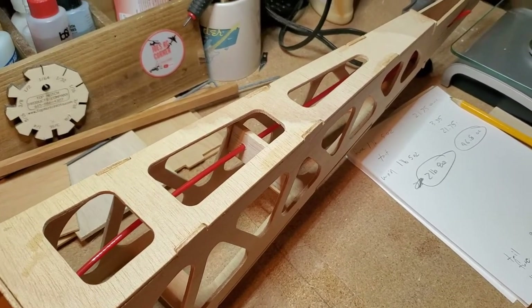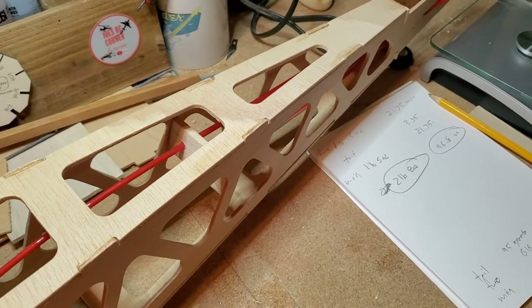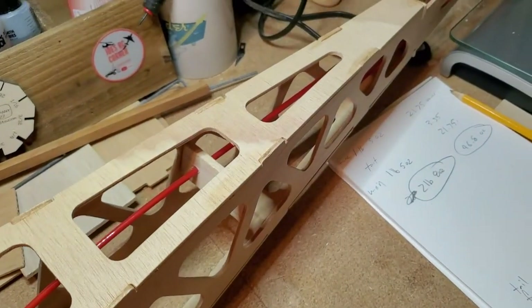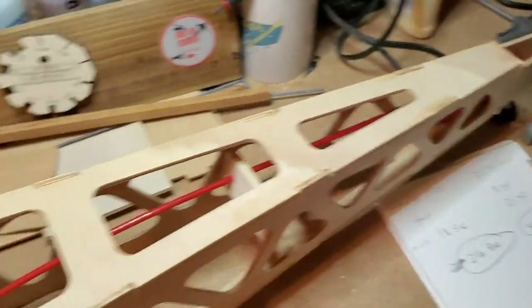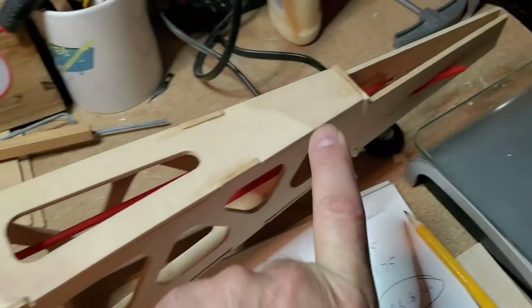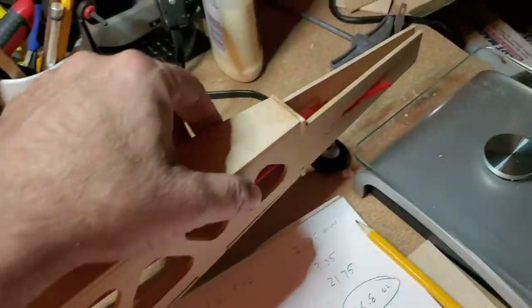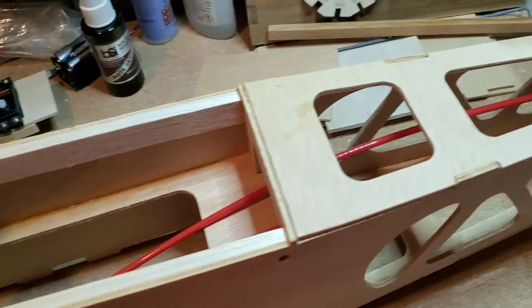A quick note on weight and balance for any new builders. If your plane is nose heavy and you need to add tail weight, it takes less weight the further back you place it — because the CG acts as a fulcrum. For example, if you needed two ounces placed close to the CG, you might only need one ounce placed all the way at the tail end. The further back you add weight, the less you'll likely need.